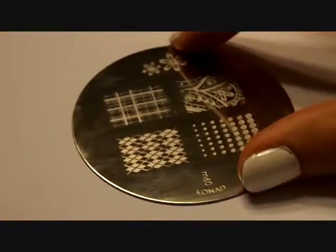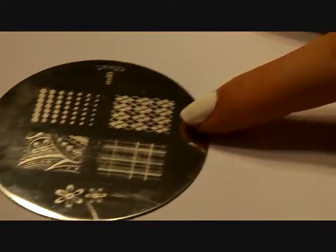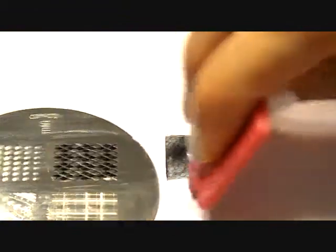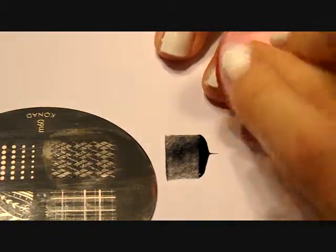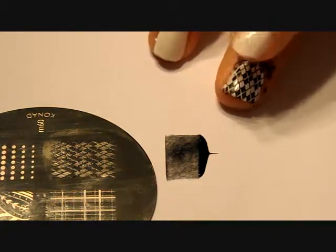So this is the plate that I'll be using — it's the M60 plate from Conad, and I got it off of Amazon. We'll be using the Argoil design. You're going to take your nail polish and dab a little blob of it at the top of the design, then scrape it downwards, then use the stamper to pick up your design, and with a single rolling motion you are going to transfer the design onto your nail. There's going to be a lot of extra nail polish on the side of your nail, so don't worry about that — we can get it off later.